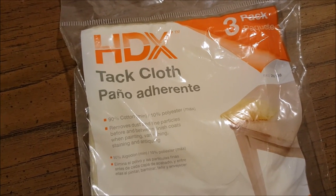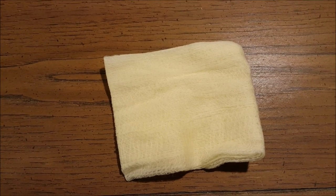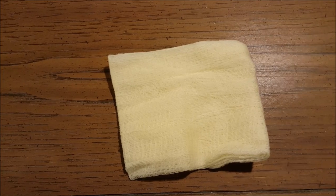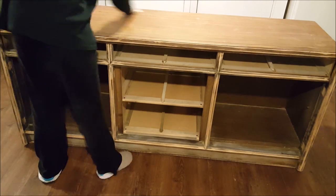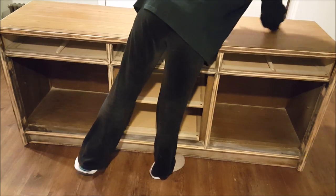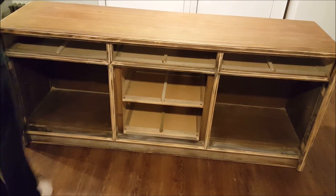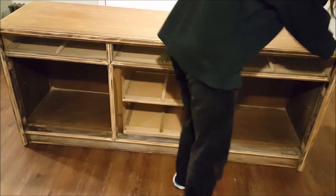After you've sanded, you'll need tack cloth. Tack cloth is what you use to remove whatever residue is left over from sanding, because you don't want that showing in your paint. I moved the piece inside — I'm in the Northeast so it's very cold outside — down to the basement, and used the tack cloth to get all the residue off. You can see there, it gets a lot off.